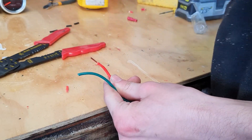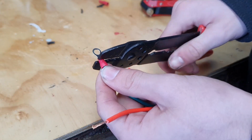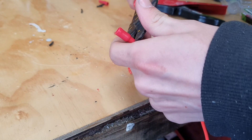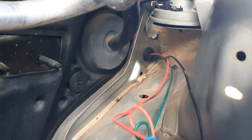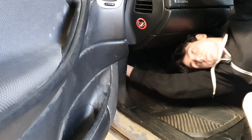Now it's time for the sensor wires. I'm using a red wire for the water temperature and a green wire for the oil pressure. Strip the ends and add the terminals on. I then found the grommet on the passenger side and fed the wires through there, then pulled them through from the inside.